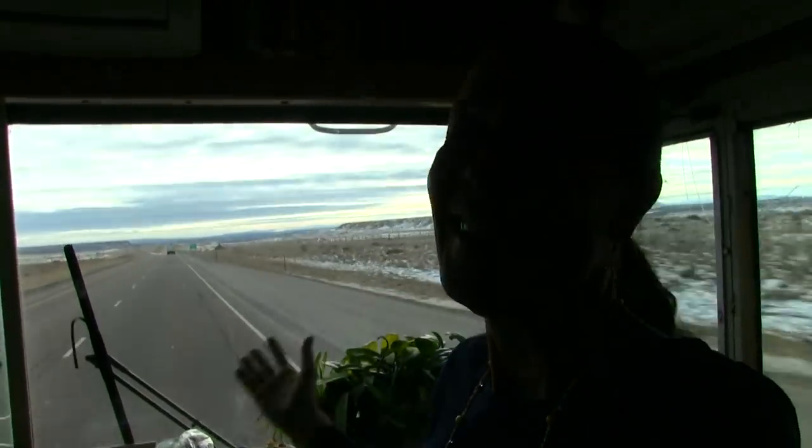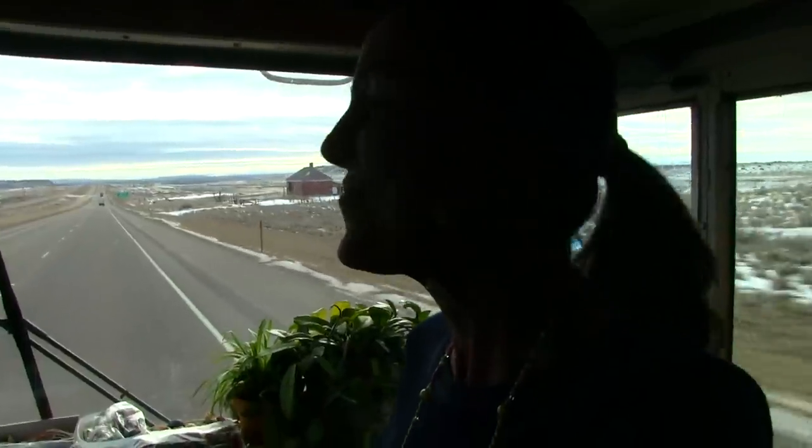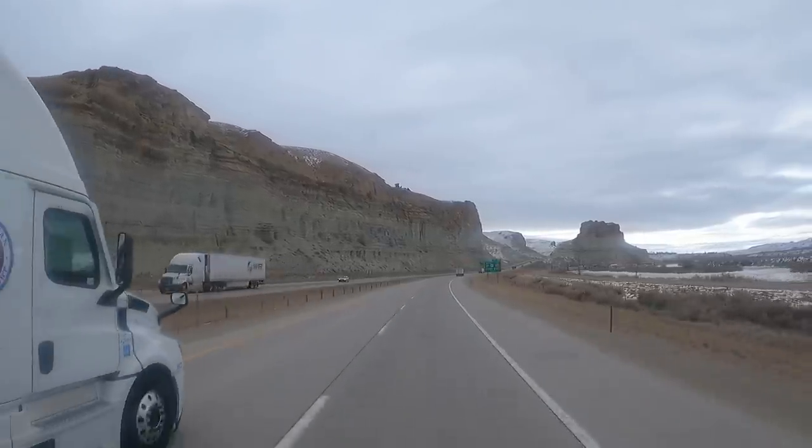And here's Wyoming — bleak, man. But we're getting a lot closer to our destination. We're in the Green River area right now.